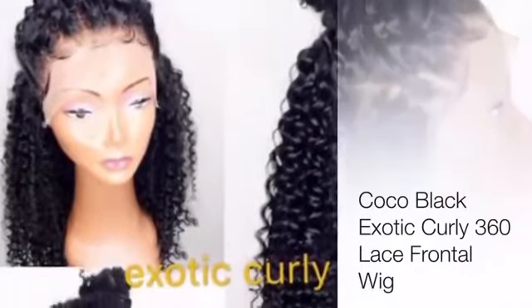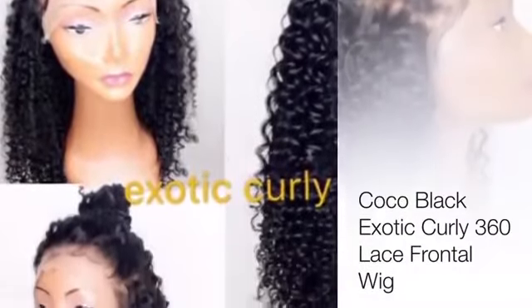I do my hair toss, check my nails, baby, how you feeling? Hi guys, this is going to be a review on the Cocoa Black Hair 360 Exotic Curly Wig that I did order.